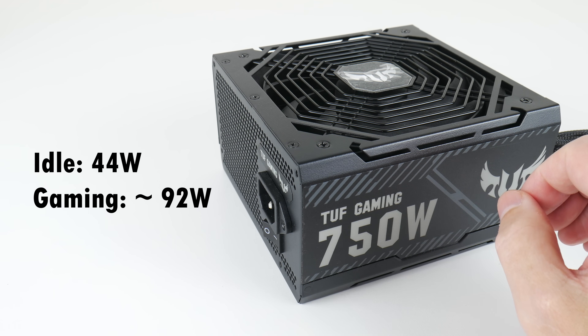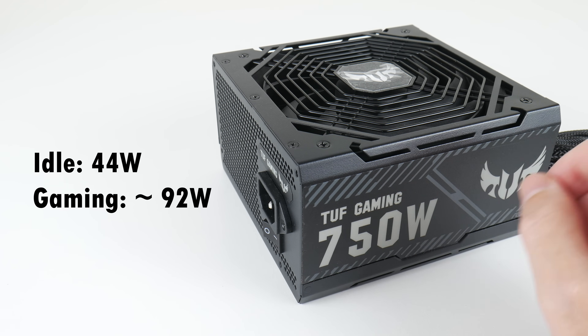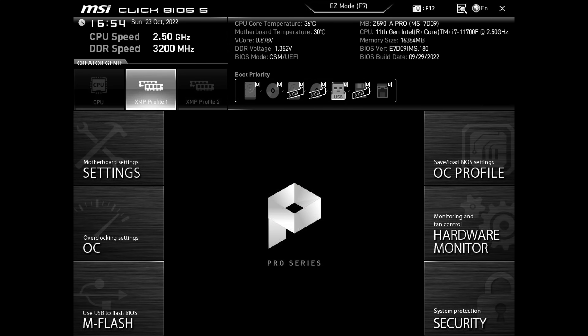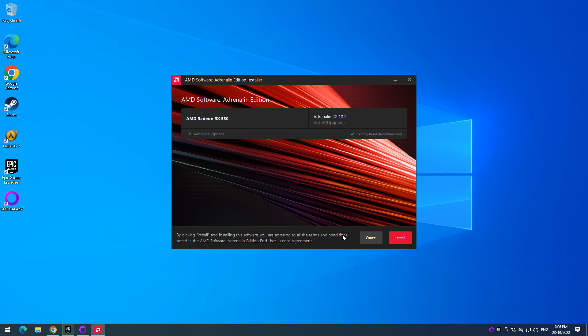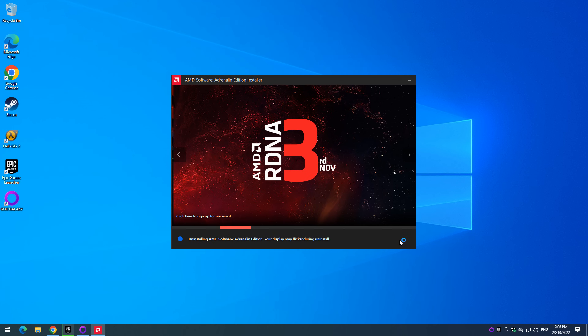Using a power meter to measure the entire system: sitting idle on the desktop it draws 44W, and running games the entire machine consumes only 90 to 92W — fairly energy efficient. In the BIOS I'm loading defaults and enabling the XMP profile. We're installing Windows 10 Pro, applying all Windows updates, and then downloading AMD graphics drivers version 22.10.2 from October of this year.